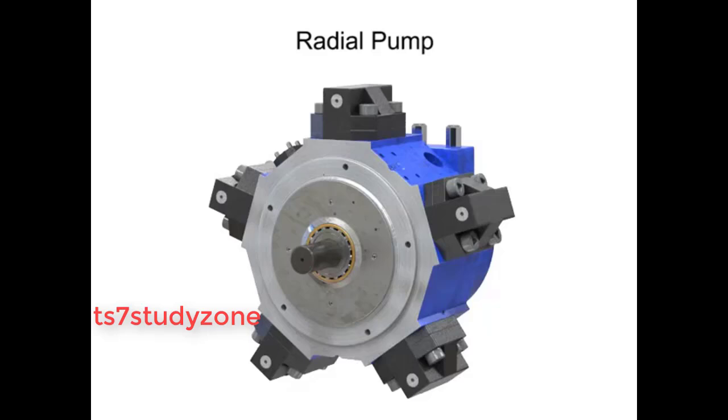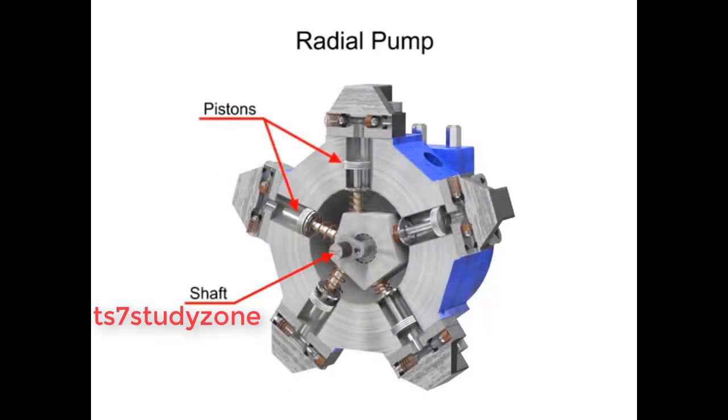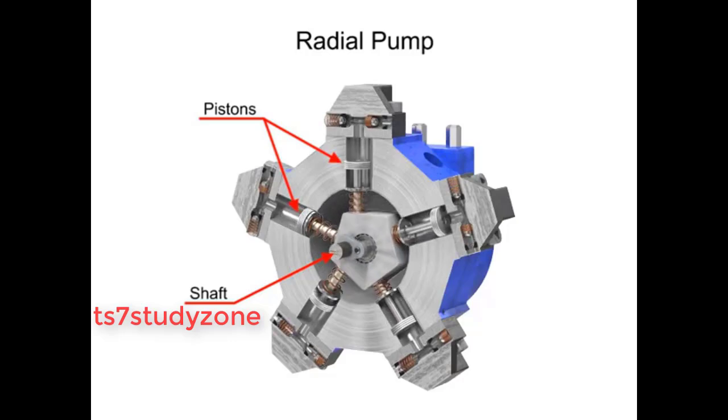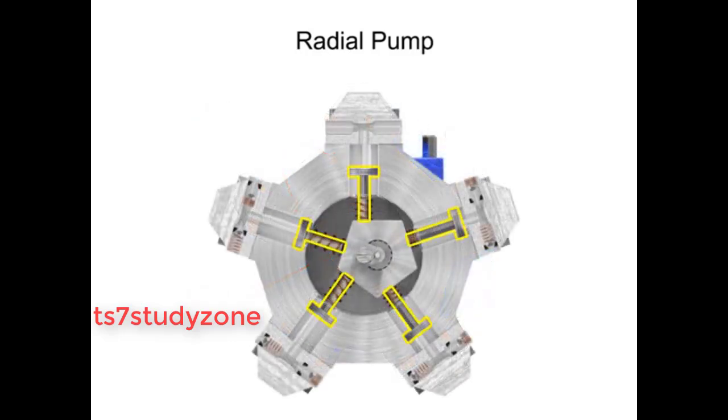Radial pumps are designed so the pistons stroke in a direction at right angles to the shaft. The pistons are arranged like wheel spokes around a cylinder block with an eccentric central cam mounted on a drive shaft.